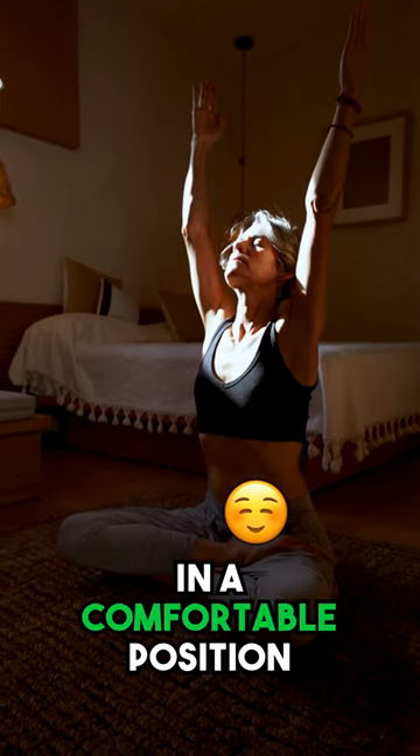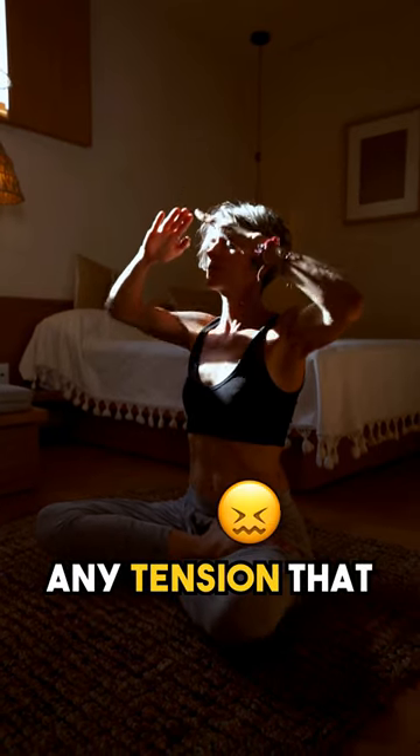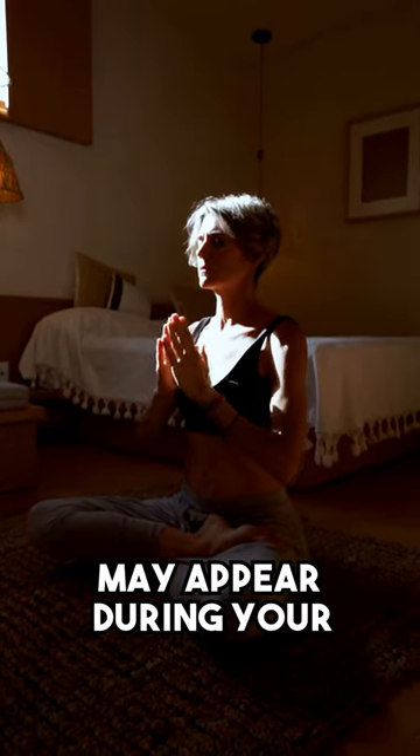Another exercise I recommend to my students is body scan meditation. Here's how you can do it. You can sit in a comfortable position or you can lie down and observe your body and any tension that may appear during your scan.